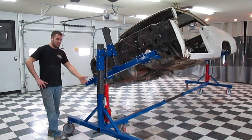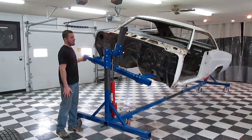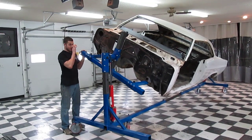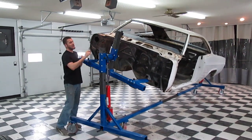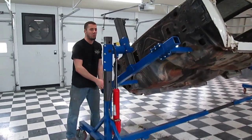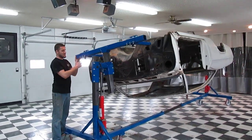What you're seeing is the brand new rotisserie that we got from Autotwirler. It came on a pallet from a big old semi and we had to put it together in a couple of pieces. It's a great working unit. It's got a sealed ball bearing here, so it really makes it easy for one person to turn it, and I can do a complete 360-degree roll with this thing no problem.